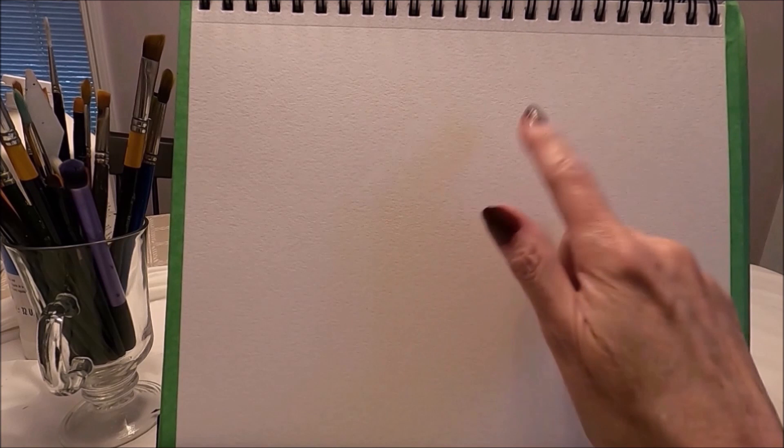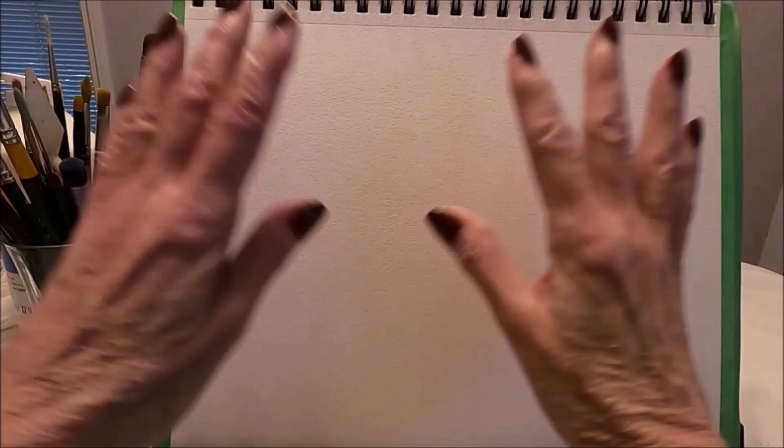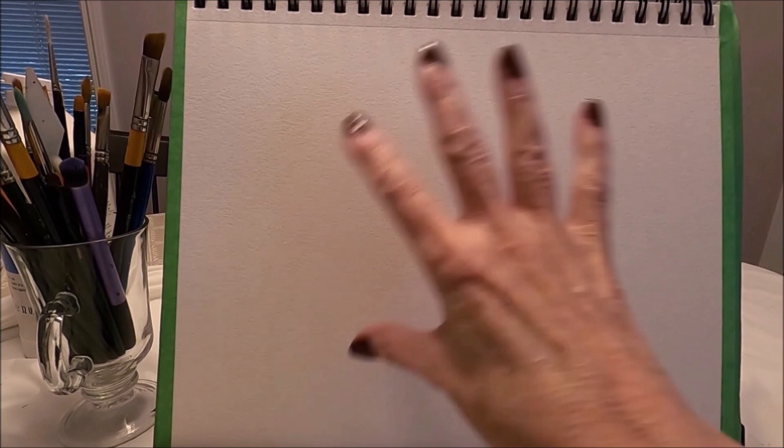Today I'm working on 9x12 watercolor paper, this is 140 pounds. If you watch my videos you'll know that I really like painting on watercolor paper. I have put some painter's tape all around the paper. This is going to keep the paper nice and stretched and it won't get all warped and buckled with the paint.